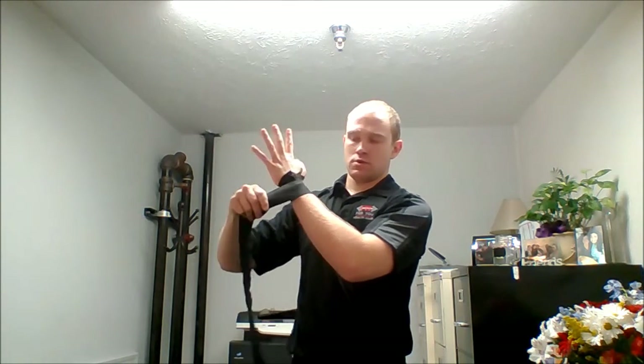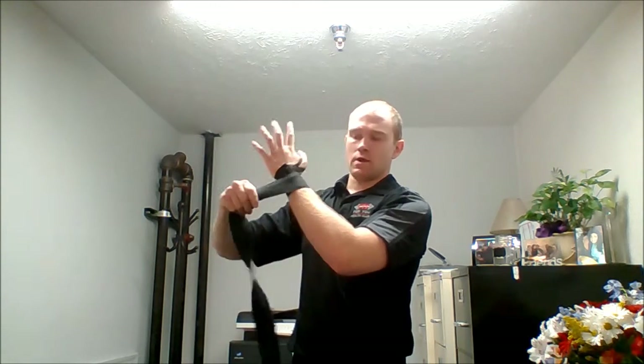From that, make three loops going down towards your elbow — two times around, three times around.